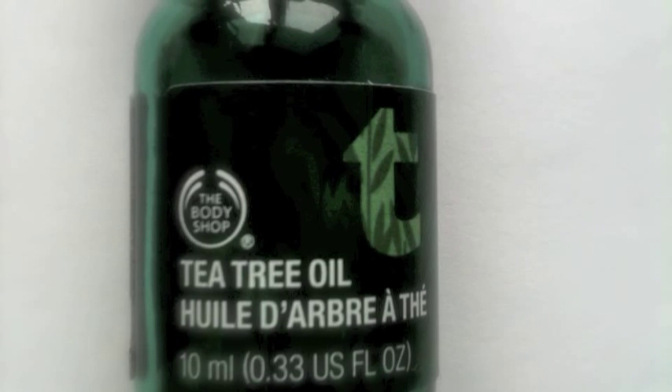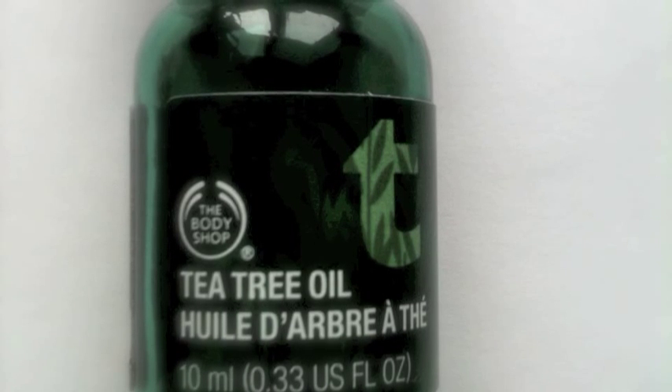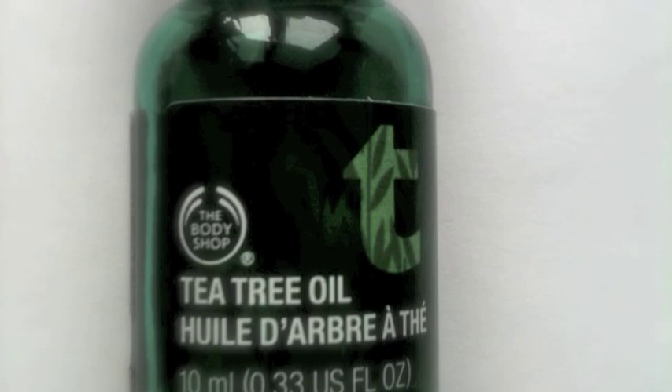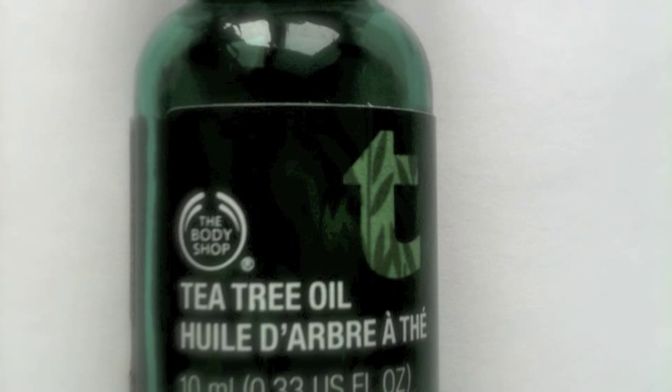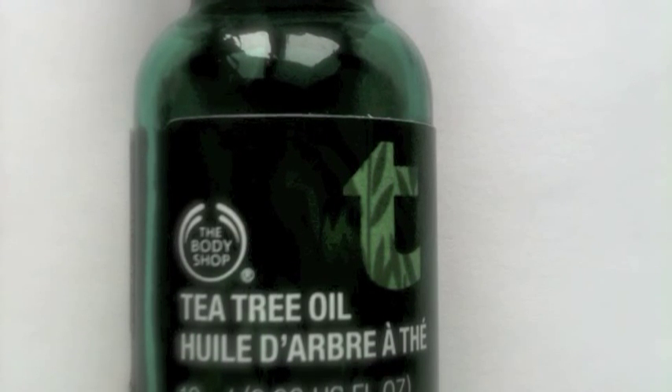Tea tree oil is a great remedy for acne because it does the job without causing dry skin, which is the problem with many other acne treatments. Both honey and tea tree oil may be used alone but together they make an amazing team.